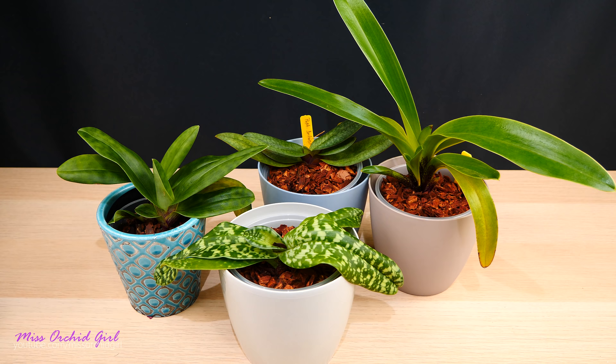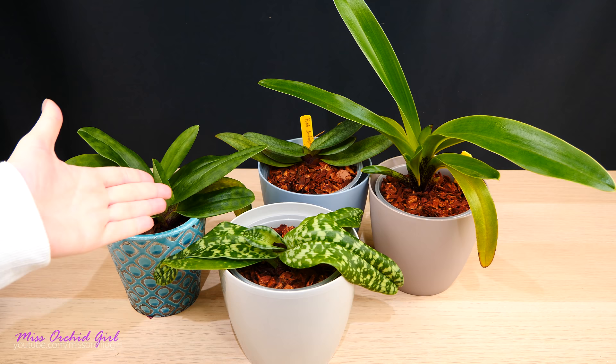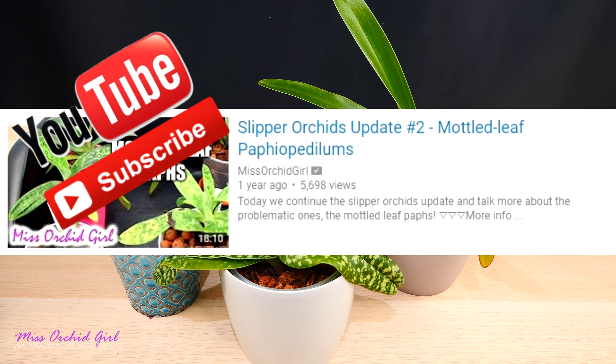Hey guys, it's Dani! Today we're going to talk about Paphiopedilum orchids. I will be making an update on all of my Pafs, tell you a little bit about them, what they've been through, and show you how they currently look — because there have been some changes ever since last year, I think.